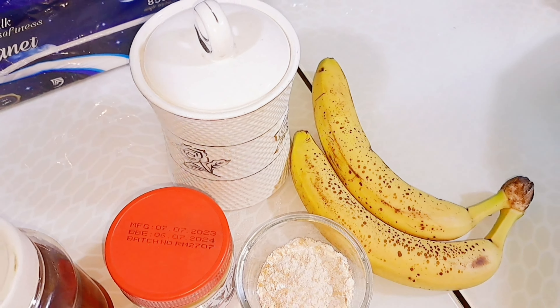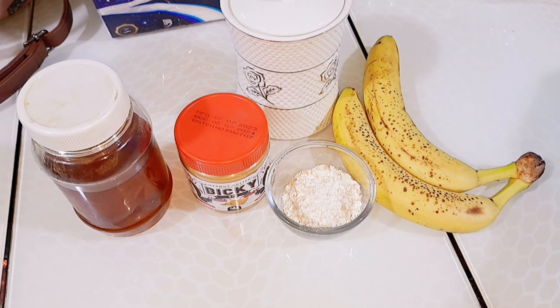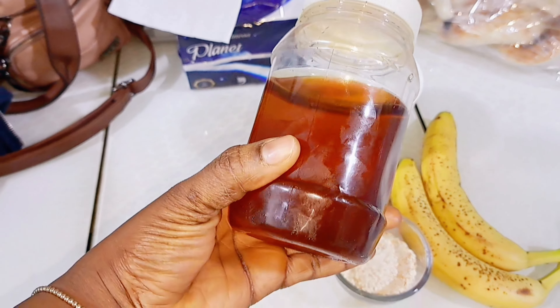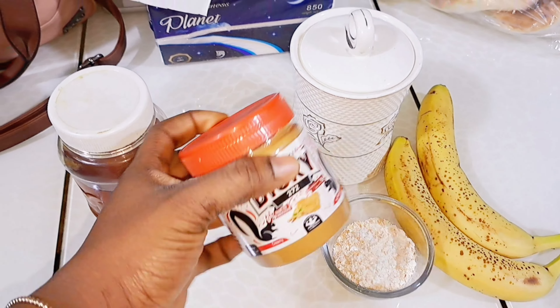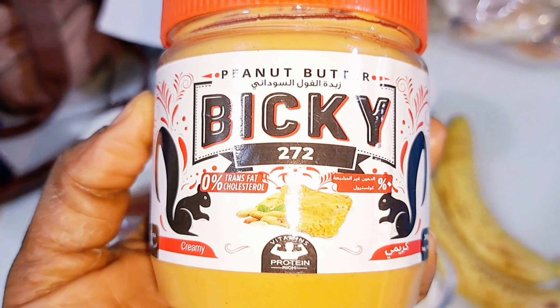Listen, if you know you do not want to gain weight, just keep scrolling — this video is not for you. Hi guys, welcome to today's video. Let's quickly make this weight gain smoothie. Here I have my honey and my peanut butter, which will work perfectly well for this remedy.